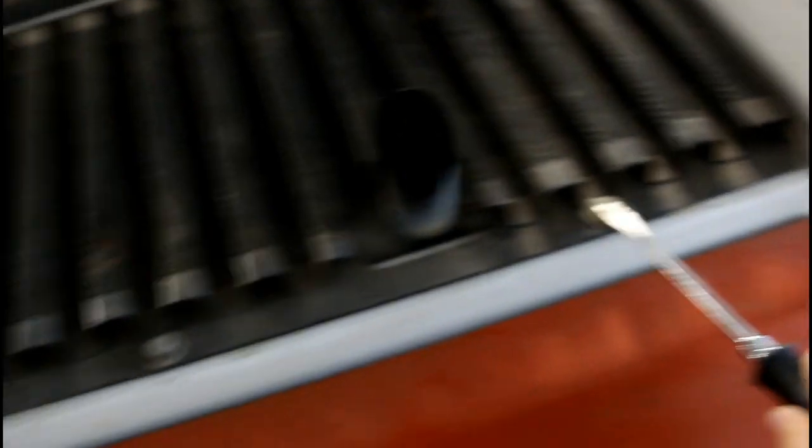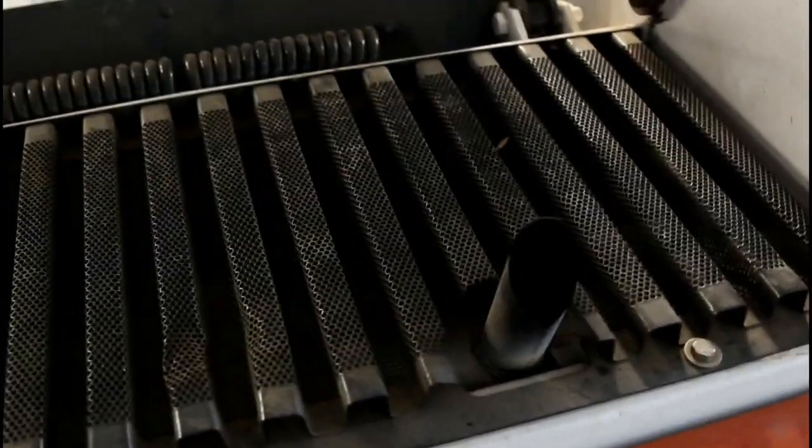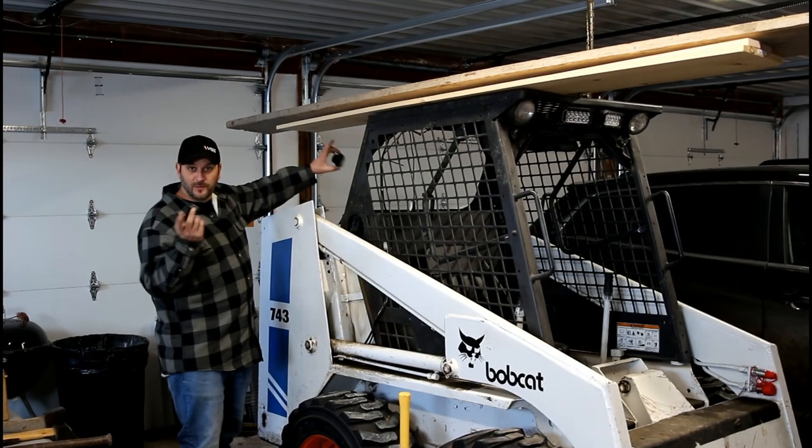It's stuck in there right now. I've got to fish it out, or I'm probably just going to take these bolts out and pull this cover off. So I'm gonna get that out and we're gonna fix it today to avoid that from happening again.